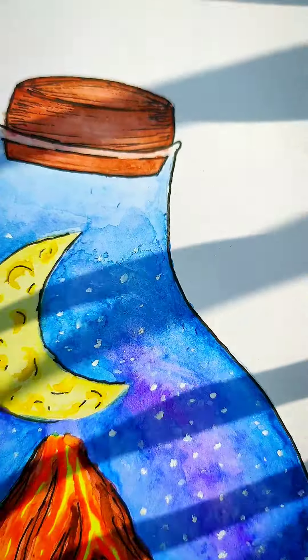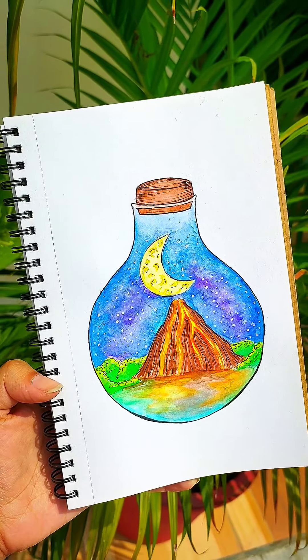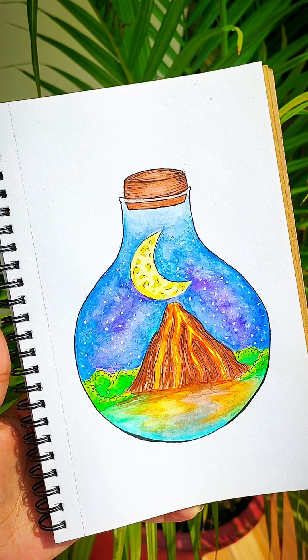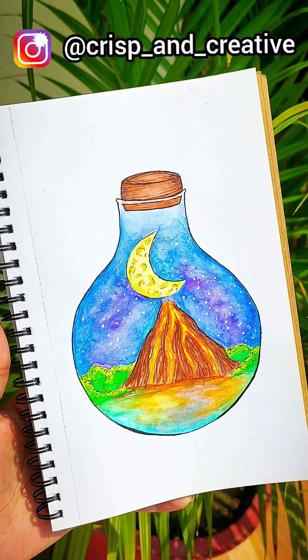Here you are with your miniature painting inside a bottle. I hope you enjoyed this tutorial, and if you did, do not forget to like, share and subscribe. If you recreate this, you can send it to me on my Instagram handle, the link for which is given in the description. Thank you for watching.